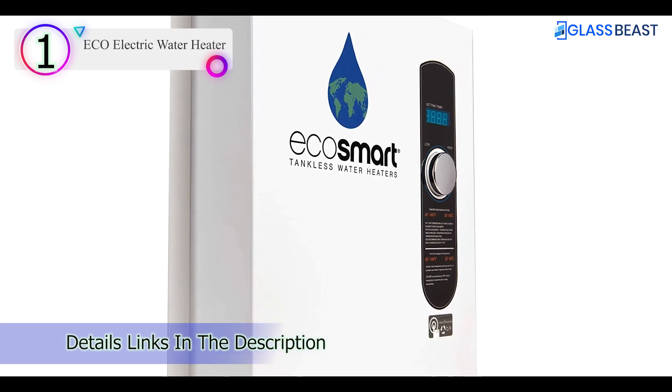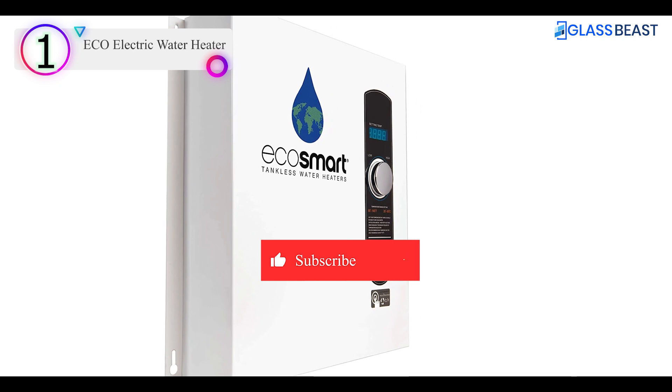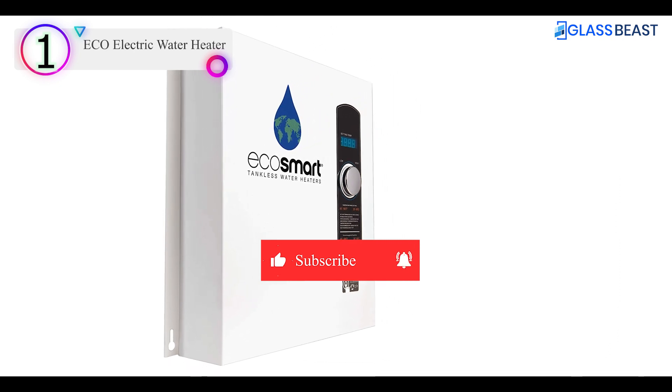Thanks for watching our full video. Don't forget to subscribe to our channel and check the link in the description below.